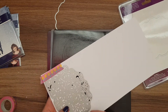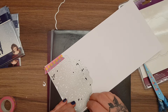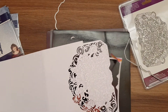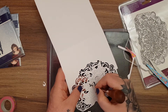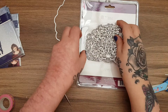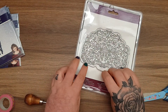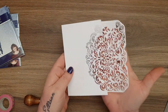That just shows you the difference - the Crafters Companion die is absolutely intricate and has cut every single piece perfectly, which you'd expect from Crafters Companion. They really are an amazing company, and it's them that make the Gemini. They made it because of the intricate dies they're bringing out - they just keep getting more and more intricate, so we need a machine that can cope with them. I've had intricate AliExpress dies before, but not quite as intricate as that one.